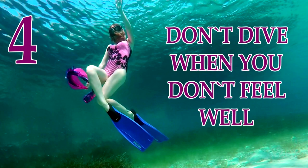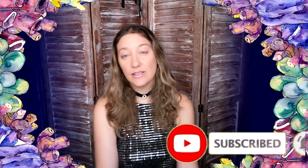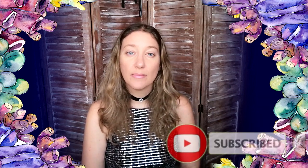My fourth tip is to not freedive when you don't feel well — when you have a cold or when you have some problems with your ears, nose, and throat.